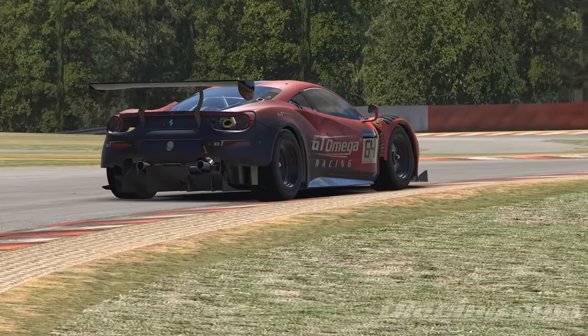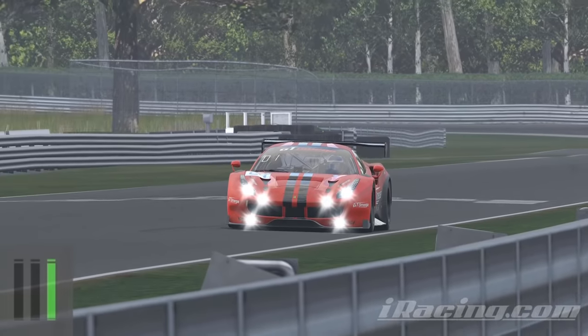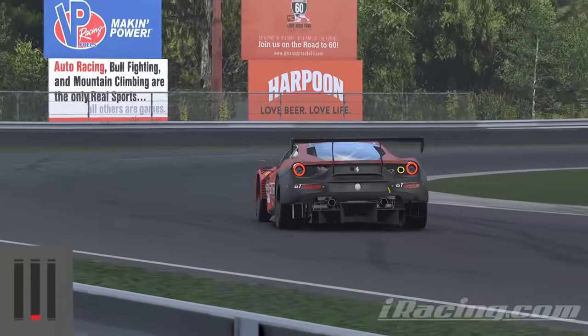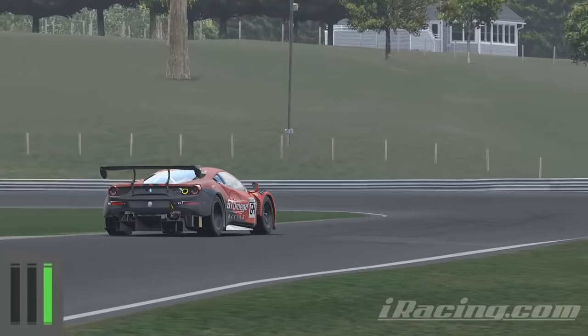Trail braking is like overlapping your braking with your turning, which is better for the same reason that relay racers pass the baton whilst running instead of coming to a stop. It blends the braking stage of the corner with the turning stage, which means you're being efficient.